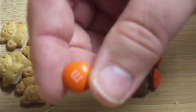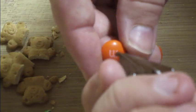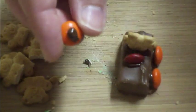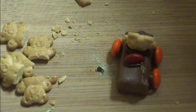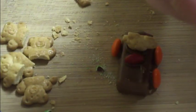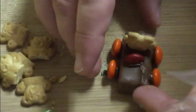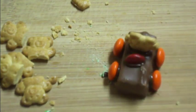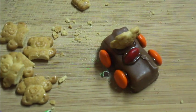For the wheels, take the whole M&Ms — I'm going to use the same color for all four wheels, but you can use different colors if you'd like. Just put a dollop of chocolate on your M&M and stick it to the side of your candy bar where the wheels would naturally go. The Snickers bar starts to get soft from handling, so once it's done, put it on a plate and refrigerate to let the chocolate set up.